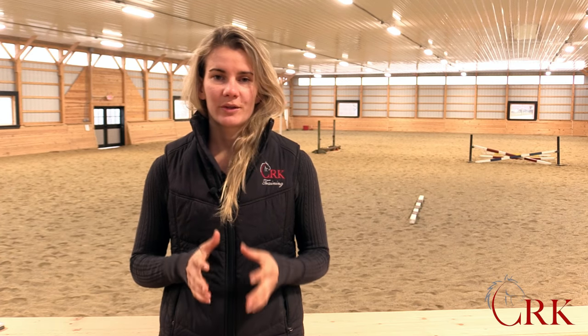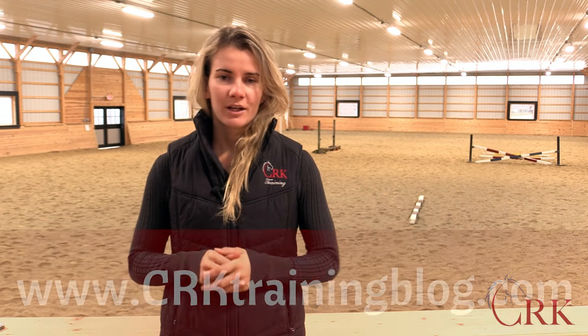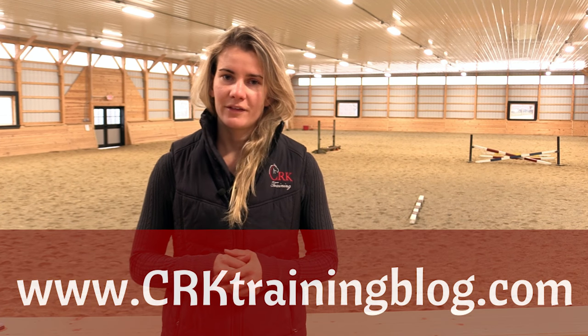I hope you enjoyed this short clip from Wendy's new course. Now we would love to hear from you. After watching this, how have you been posting the trot and how are you going to think about it differently? We're going to have more videos available from Wendy's course coming very soon. So to make sure that you get access to all of those videos and also never miss another one of our weekly video shows, go to crktrainingblog.com and sign up there for email updates.